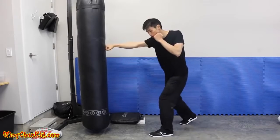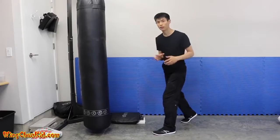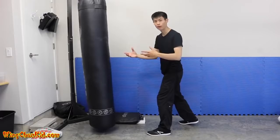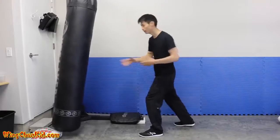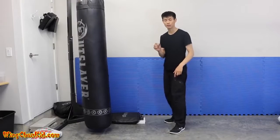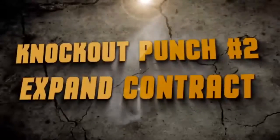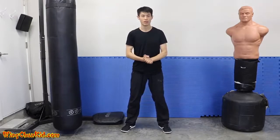Let me demonstrate the difference: just rotation versus rotation with momentum. With rotation only, you see impact but the bag doesn't move much because I didn't transfer body momentum. With the step, see how much more it moves - and I just moved a little step. Eventually at higher levels you can make that step even smaller and still transfer your body weight momentum into the target. That's tip number three.